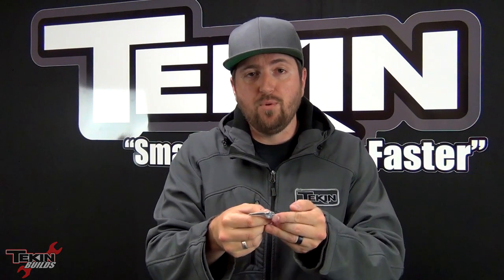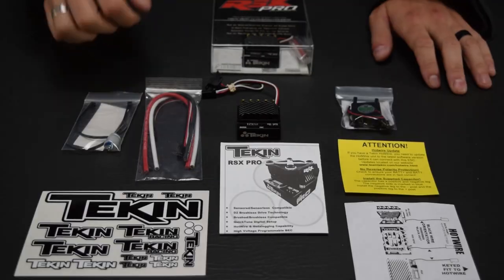The power capacitor needs to go on your ESC's plus and minus battery posts. It is marked — the little blue half moon is the negative side, or if you have the red version, the red half moon is the negative side. This needs to go on there first, and then you can add whatever cap pack you want after the fact, but this has a very important job so it needs to go right on those positive and negative battery posts. We've also got the user manual — please read this. I spend a lot of time on these manuals and a lot of the questions I get asked are answered there, as well as on the website at teamteakin.com on your respective product pages.